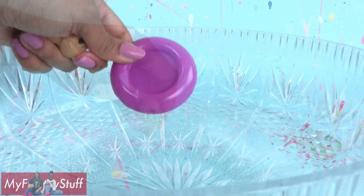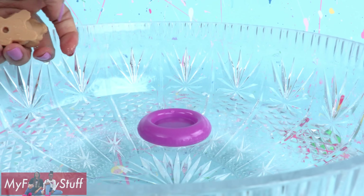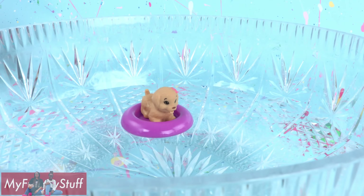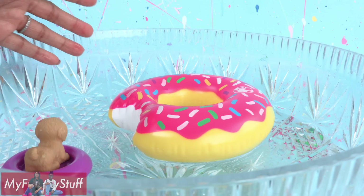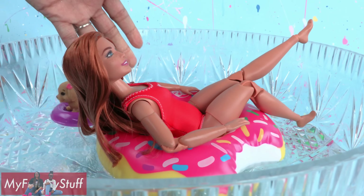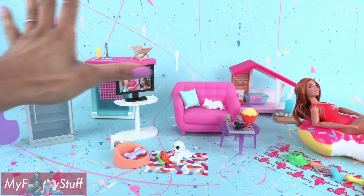The puppy doesn't float so well, but good thing it has a floatie. Let's put that in the water — it floats! Place the puppy on top — perfect! And this looks like it'll float too. Let's see if it can handle the weight of our doll — yes it can!